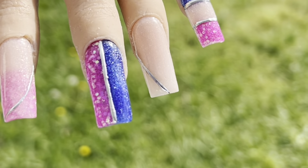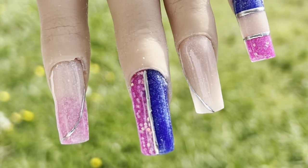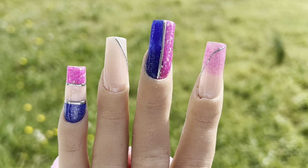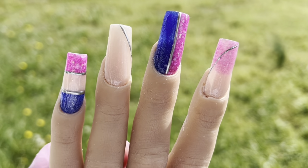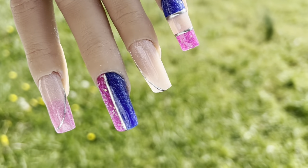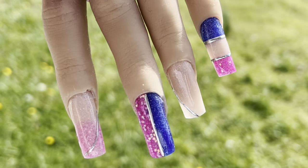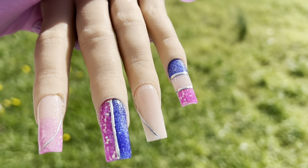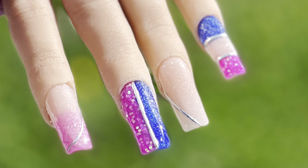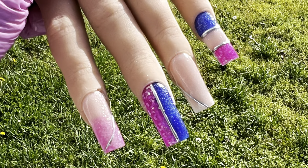That is the finished look, you guys — Double Dip acrylic powder and dip powder, the two-in-one system. I am saying right now that I approve this message — the Double Dip acrylic and dip powder definitely works for both dip and acrylic, as I demoed it both ways today. I hope you guys enjoy this video — I'll see y'all in the next one. Don't forget to like, comment, and subscribe — I love y'all so much, mwah!